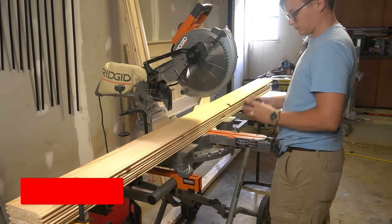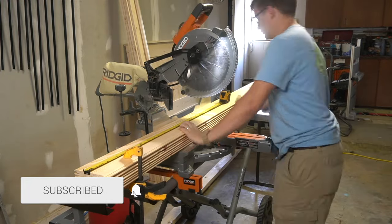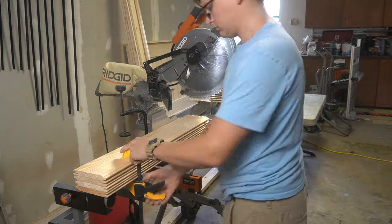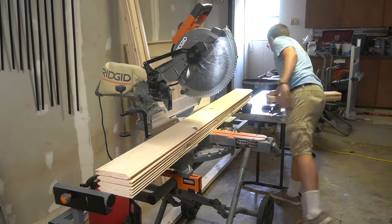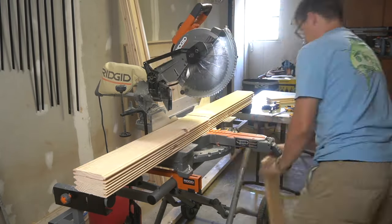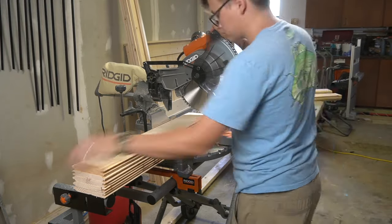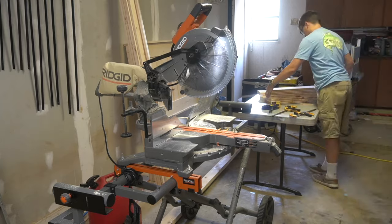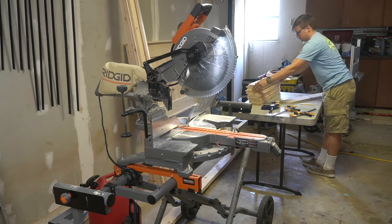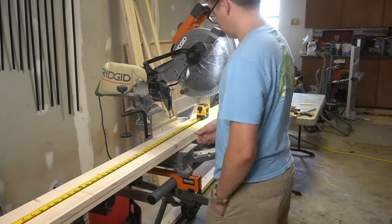Today I'm going to show you how I build my farmhouse DIY headboards. I first start out by grabbing some 1x6 tongue and groove boards and some standard 1x6 boards and start breaking them down into all the pieces I'm going to need for this headboard. All of the measurements I will place in the description below will be based on a full size bed frame, so just adjust accordingly to whatever bed frame you decide on using.